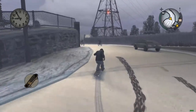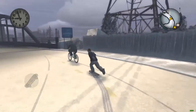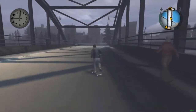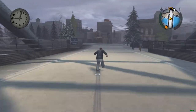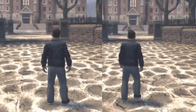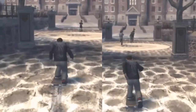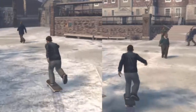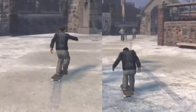The speed boost doesn't seem to work as well in Chapter 3 — the greaser chapter — where the snow hits and makes the handling of the skateboard, and apparently the bikes, much worse. The speed boost does seem to work just a little bit, but clearly not as much as without the snow. These two clips show the difference between using and not using the speed boost while it is snowing.